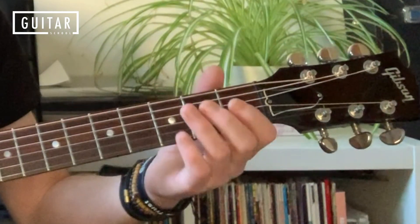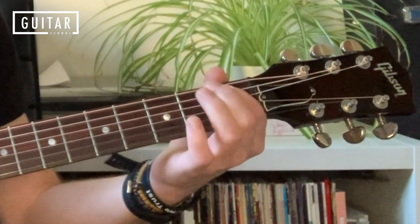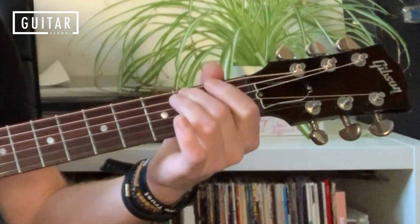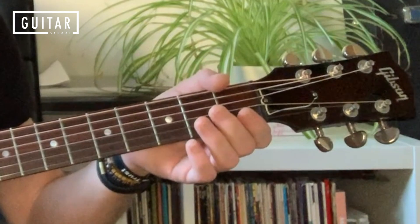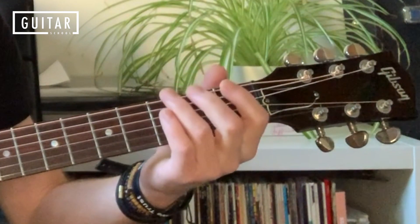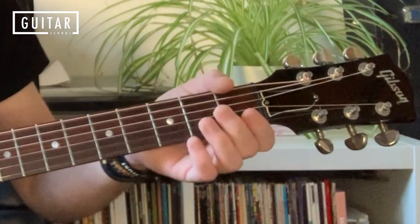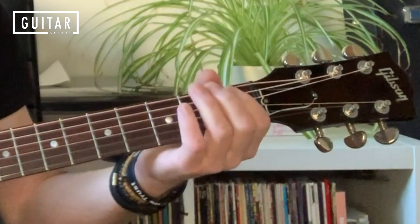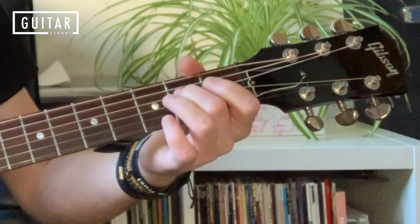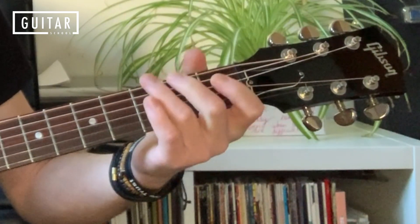I'm playing the first three notes picking down, up, down, and then hammering that third note with the second finger. Then the open fourth string. So get that down first: down, up, down, hammer, up. And then we've got a pull-off on string four with finger two, on that second fret. All together now.